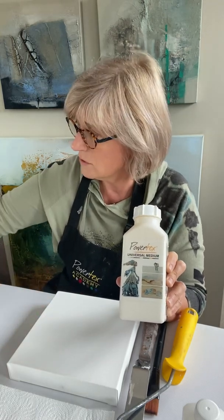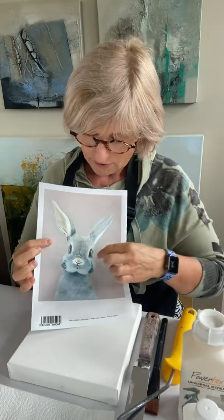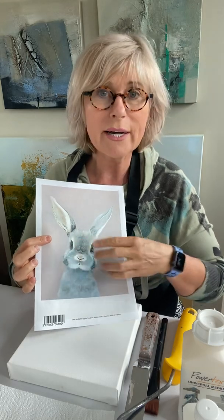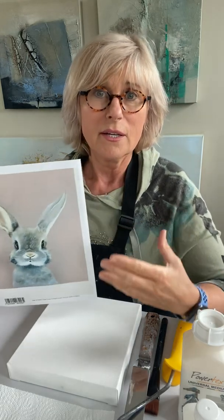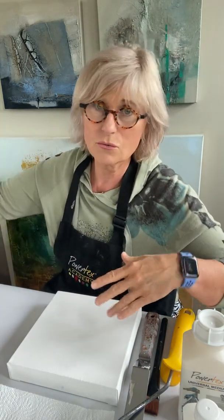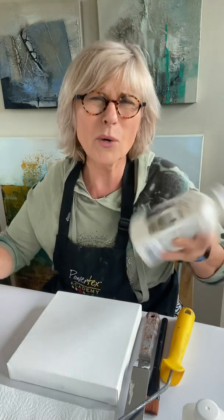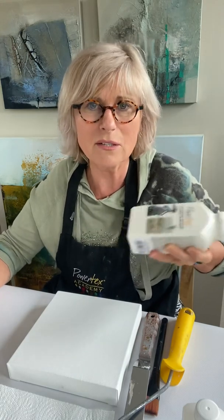Don't go for a darker color, because if you are going to apply this paper, any white space or light bright color in the paper is going to be transparent. So if you use a yellow background, the white areas are going to turn yellow — and we don't want that. I have chosen ivory because it's an off-white and it's a nice color. It makes it a little bit warmer.